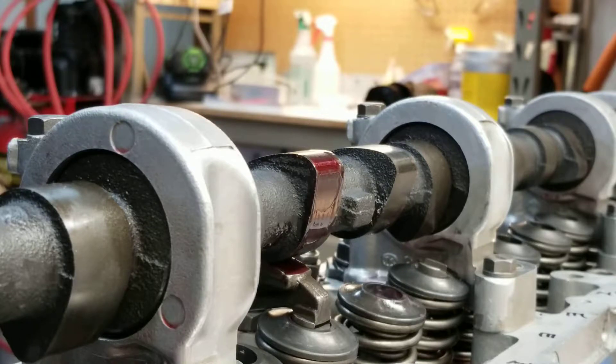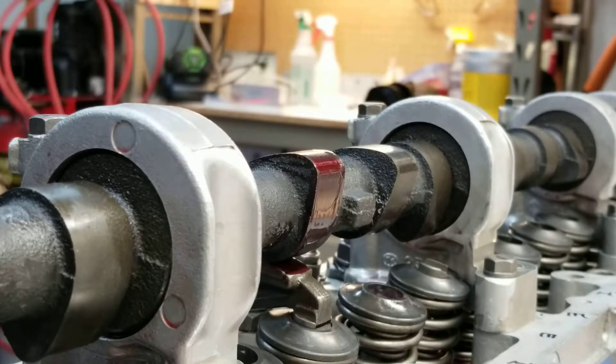Hey everybody, this is the nerd in the garage again, working on this 240Z. What you see here is an E88 head from a '73 240, and I've got an aftermarket cam on this — this is a Nursery cam from quite a few years ago. It's a pretty nice cam, it's asymmetrical. The base cam diameter is the same as the standard stock cams, so what that means is that the rocker arm pivots are pretty much all the way down.